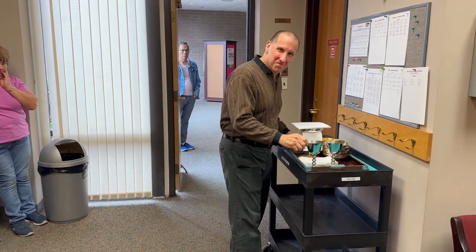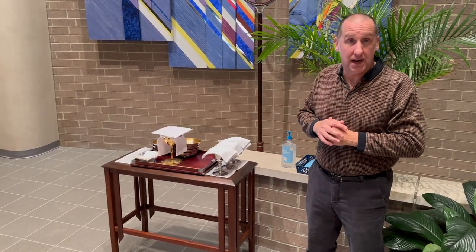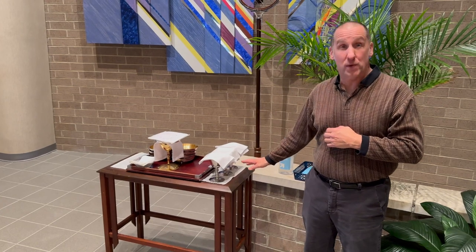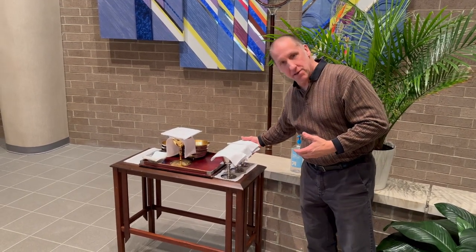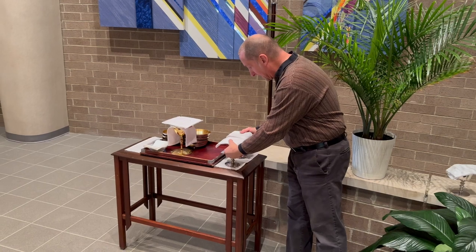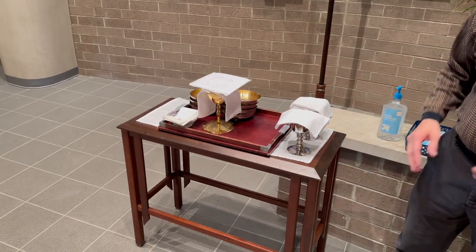From this perspective, we are done here in the sacristy and we're going to process up as if we already brought the tray to the credence table. As you can see, I put three cups here — this is inclusive if we have a deacon assisting at a mass. For our training purposes, we are not including the deacon right now, so I'm going to take his cup away. This is exactly how we would like you to set up — put the cups on the table itself so the tray isn't cluttered.